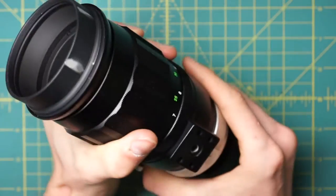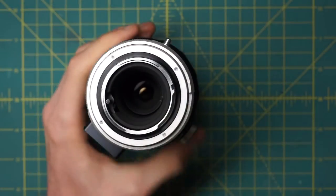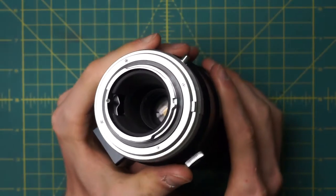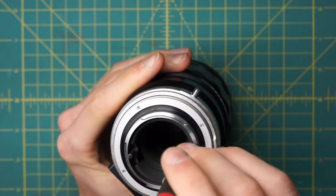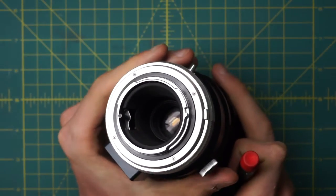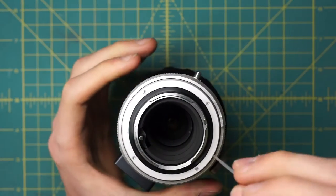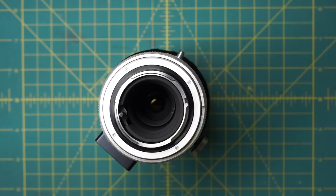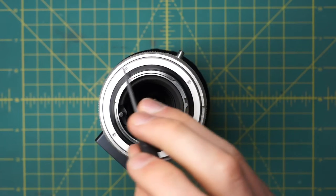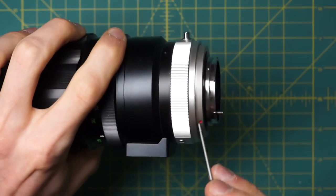Now we'll go in from the back of the lens and start getting access to the back components. The back glass element is really far down inside the lens — maybe four or five inches in — so it's pretty hard to access in its current state. We really have to remove a lot of the back sections to remove the back optics and get access to the back of the diaphragm. First, on the back of the lens, notice these four little screws going around on the back of the mounting plate. These are holding in a silver ring on the back section.